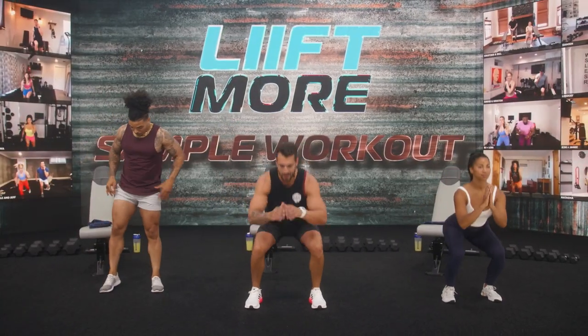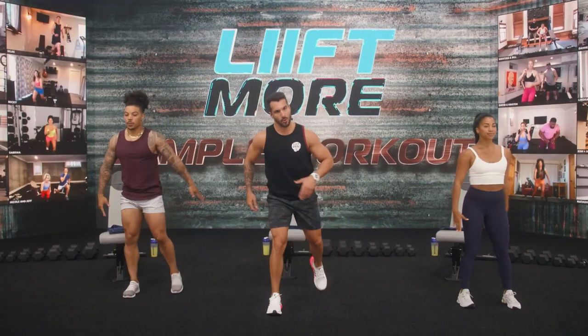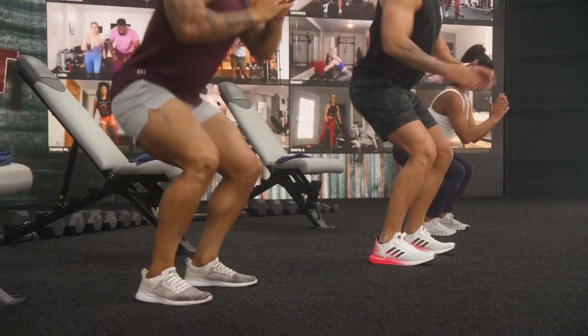Equipment-wise today, you need your bench — adjustable incline — then you're going to need dumbbells, and then you just need your body because we get to hit it.